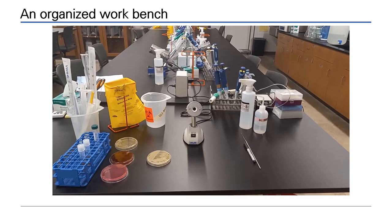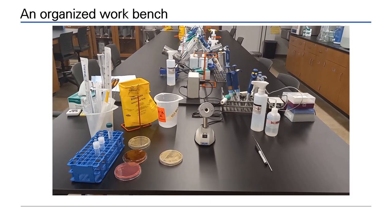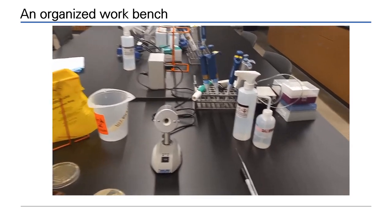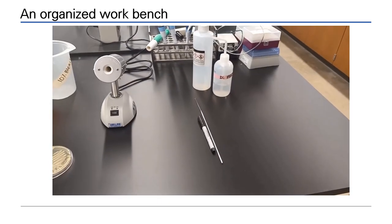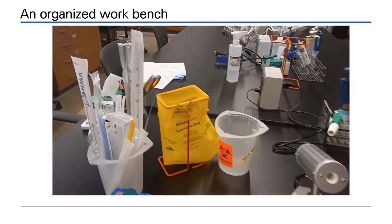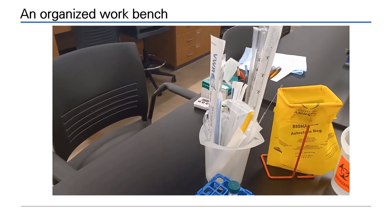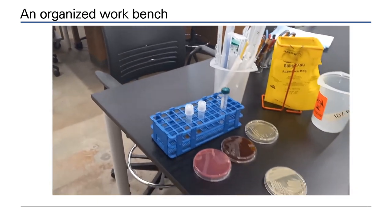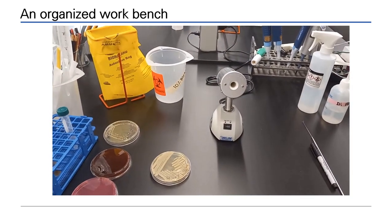The microbiology workstation must be well organized. The vaccinerator sits in the center. Ethanol, inoculating loops, and pens sit to the right with your dominant hand. Waste is off to the left. Additional equipment and lab cultures will also sit on the left. The area should remain tidy at all times.